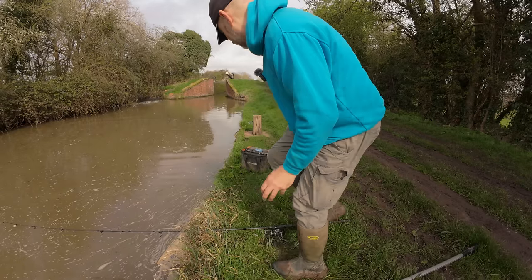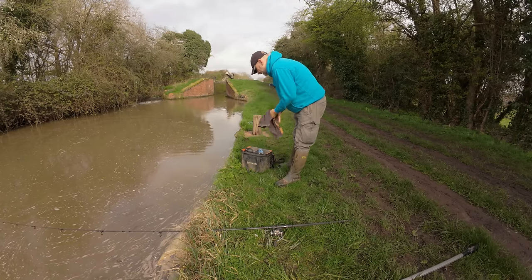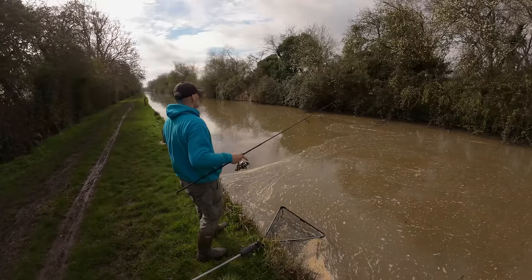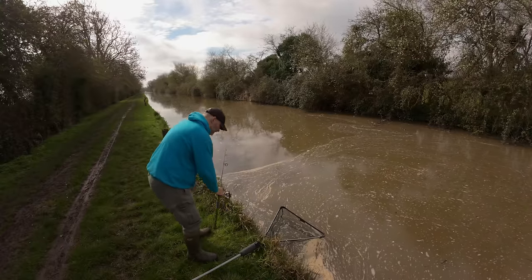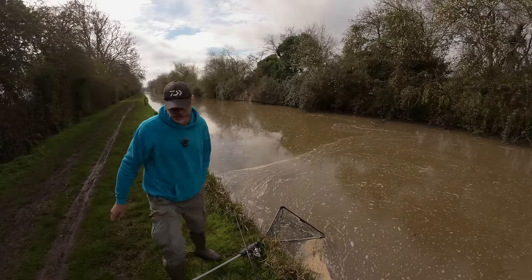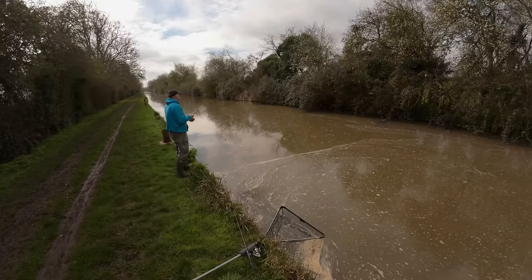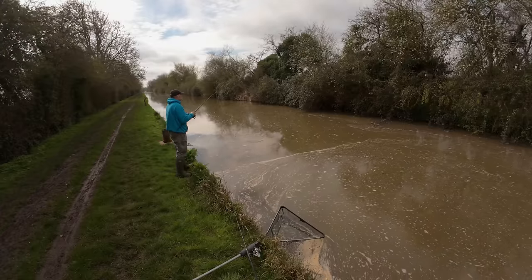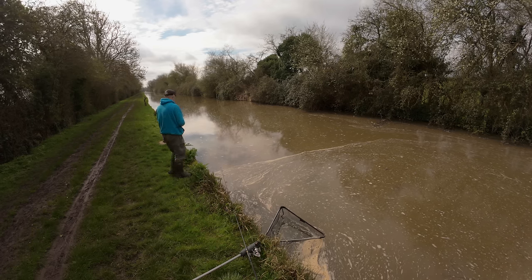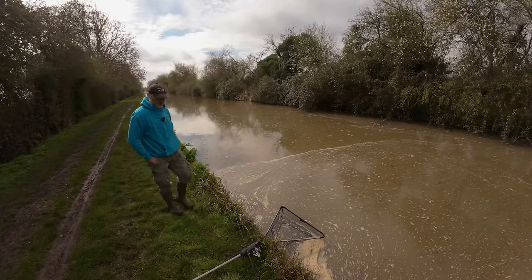He's that sort of size where he'll be in a shoal, I would think. Definitely worth another go over there. Just tuck this in underneath - it's very shallow over there. If there's one of that size over here, I would think there's probably some more. We might even get his big brother!